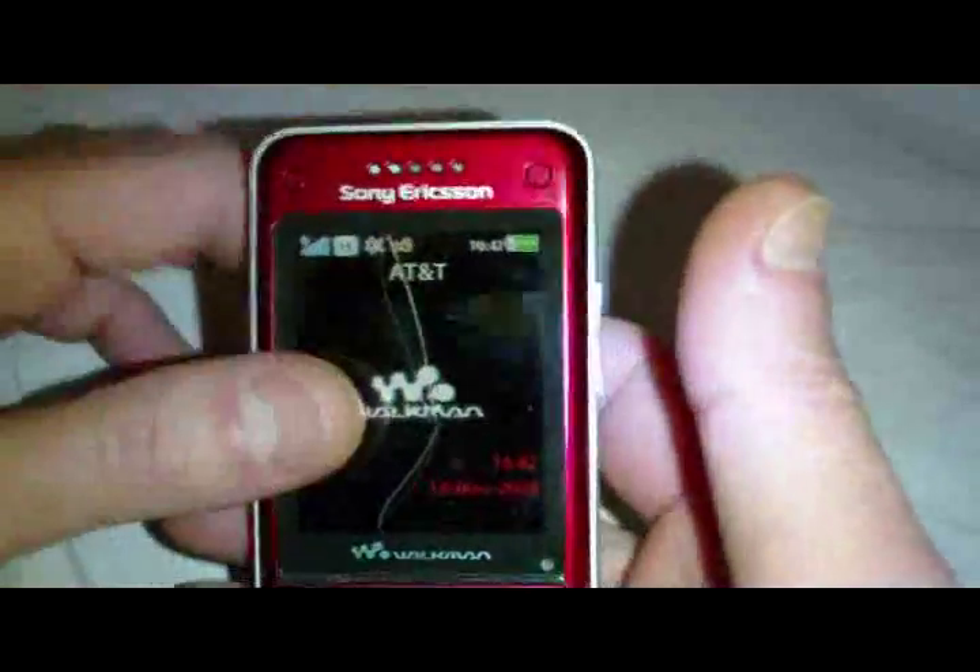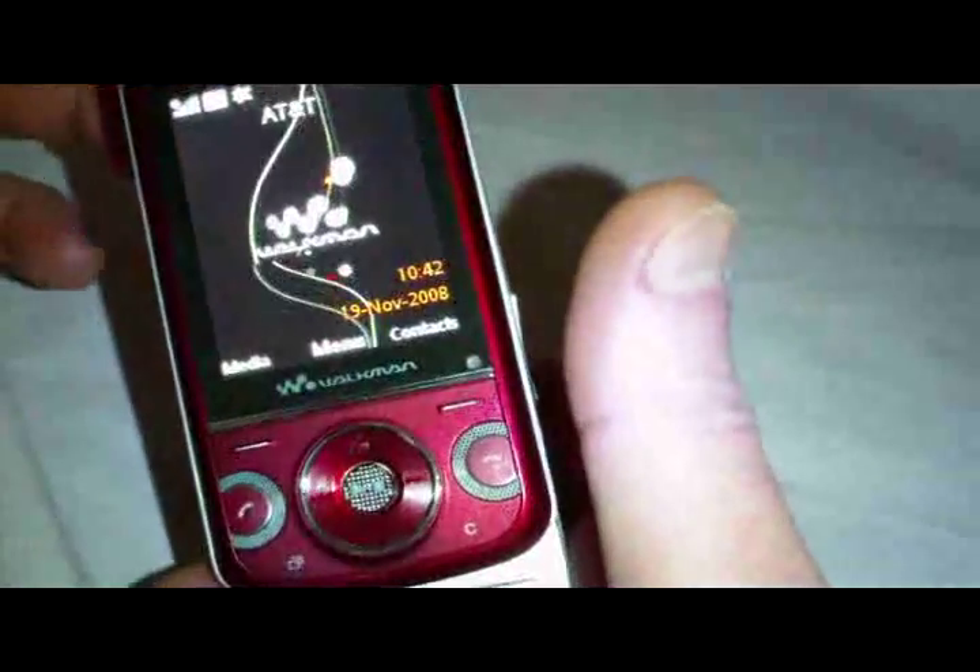In the week I've had it I've charged it once, though I keep Bluetooth on all the time, so that could be a factor. I had no problems hooking up my Jawbone to this phone — it hooked up instantly with no need to repair, just turned the Jawbone on and it worked fine.